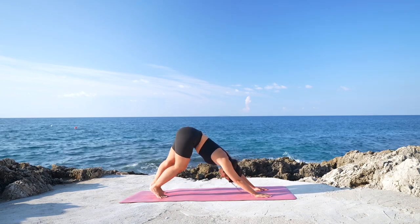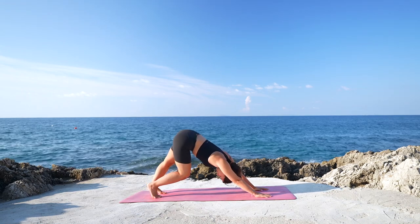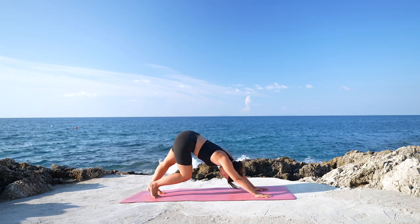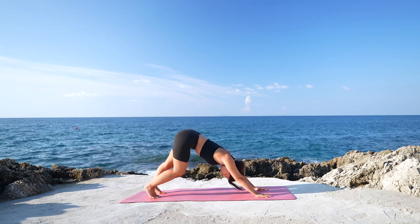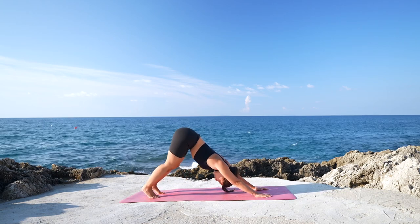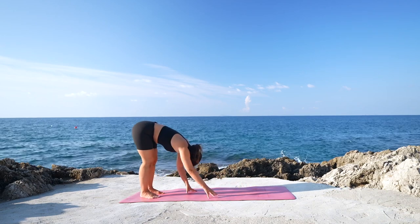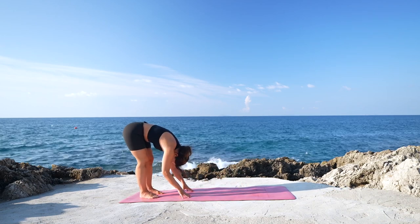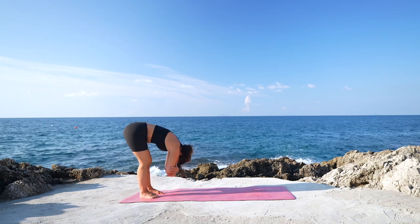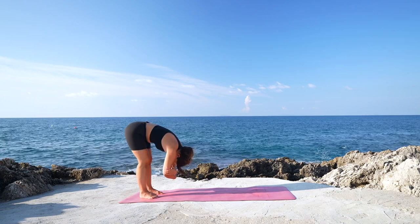Then tuck your toes, lift the knees and send the hips up and back, coming to a down dog. You can take a moment here pedaling through the legs, bending one knee and then the other one, otherwise you can keep the position static, doing anything that makes you feel better right now. Take a moment in stillness and start to walk the hands towards your feet, coming to a forward fold, Uttanasana, at the end of the mat. Hold your opposite elbows and gently swing side to side, keeping the head very heavy, shifting the weight a little bit more on your toes.